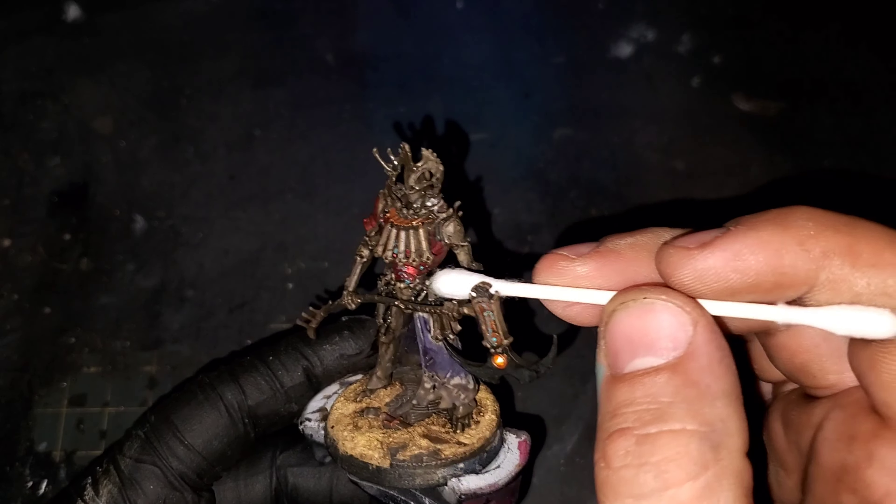You can clean up any of the areas that got some overspill of that Turquoise Lights just to make it look a little bit neater, and you can actually use that Q-tip to streak those Turquoise Lights down to actually look like it's pulling away from the armor and giving it a nice natural look.